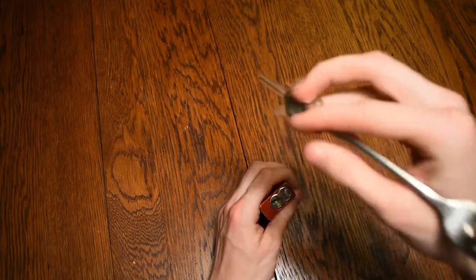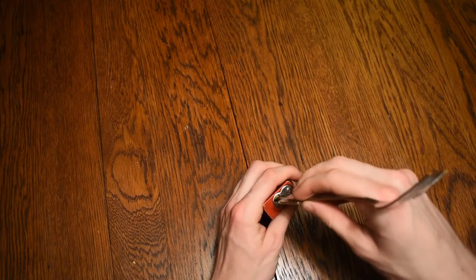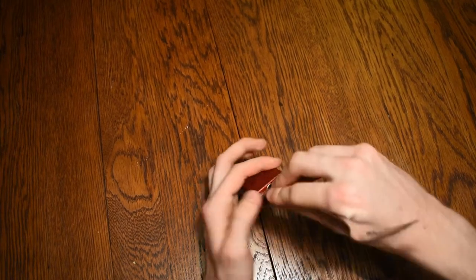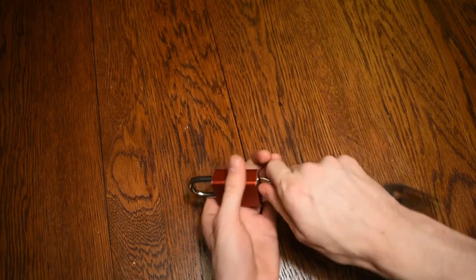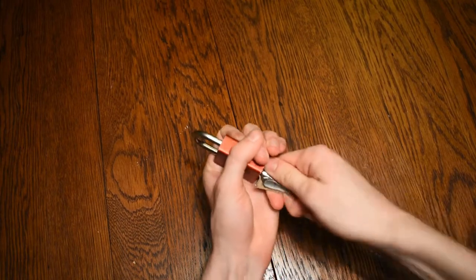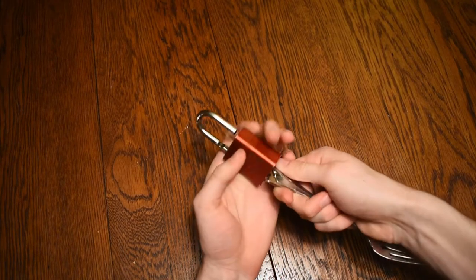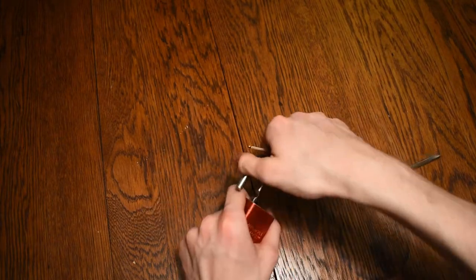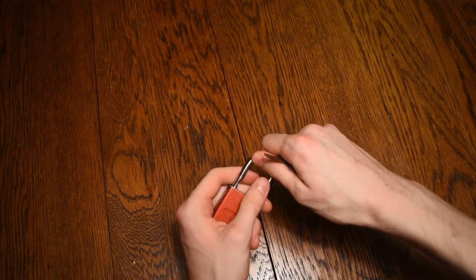So I'm going to take my modified dinner fork and I'm going to shake it down into the lock, and then jostle it back and forth until the lock eventually opens. Now I'm going to take it out and re-lock the lock to show you that was not a fluke.